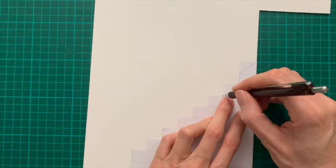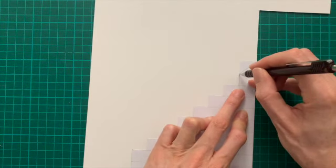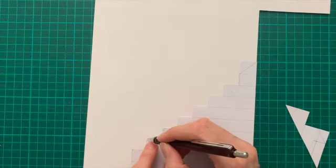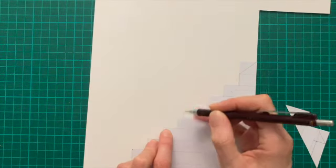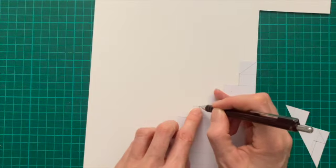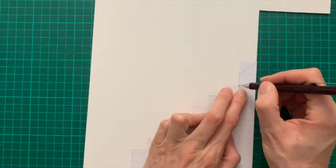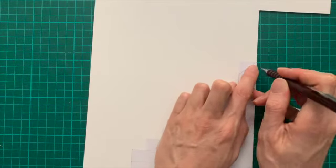Moving on to creating the stairs — the stairs are actually going to be hidden so we won't really be able to see them. I've just created a bit of a template on some copy paper and I'm transferring that over onto the mat board, then cutting out two sides to create the stairs.